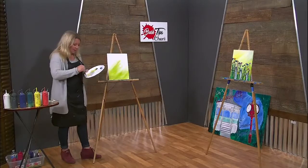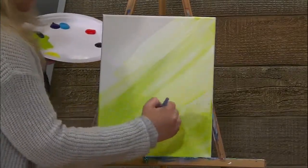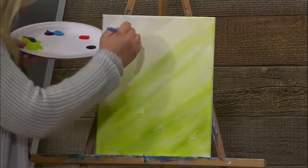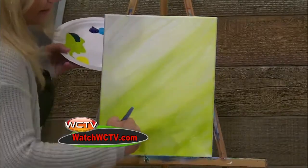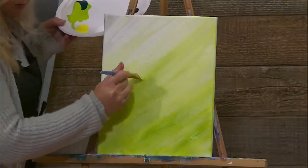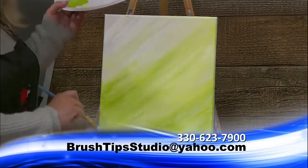I'm going to wet my brush and wet my white paint, and pull some white paint from the top. I want to have it lighter up here so that it looks like the sun is shining into the wildflower field. Add a little bit more green over here and spread it out. Don't forget about your sides, so that when we hang up our canvas on the wall without framing it, we have it all wrapped around.